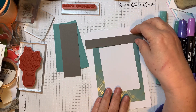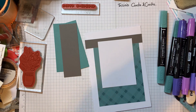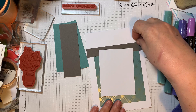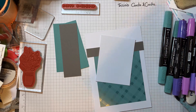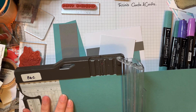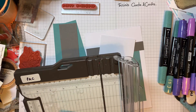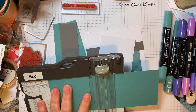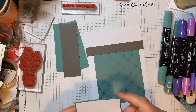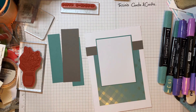That piece is going to come down here and that's going to go up there, but I think I might need a slightly bigger piece. So that's three by four, and I'll just add another piece of lost lagoon which will be three and one-eighth by four and one-eighth, to give a small border around that. These strips are going to be fishtailed and come at the bottom.